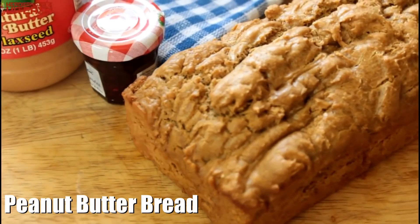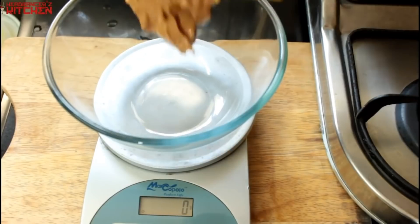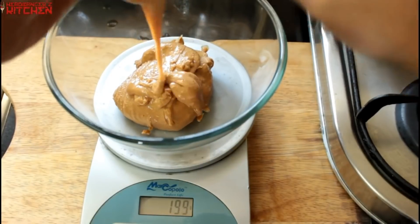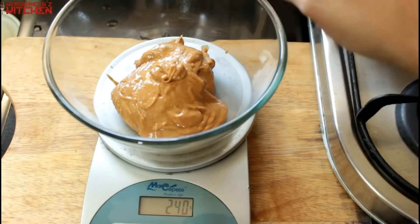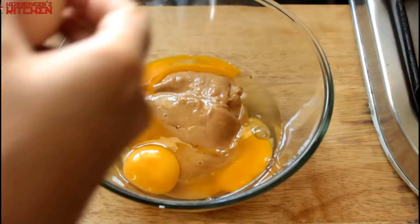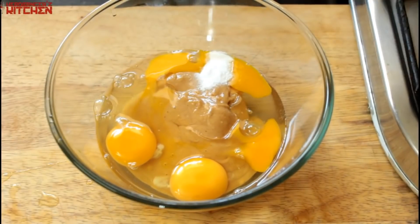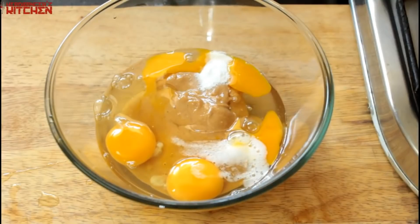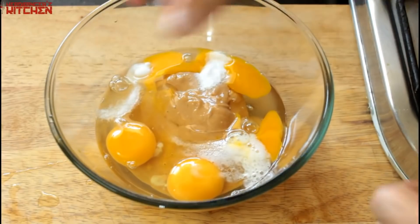To make the peanut bread we are going to start with a cup of peanut butter, which is about 250 grams in weight. We are going to add three eggs to that, then put in baking soda — about half a teaspoon — one teaspoon of vinegar, a little bit of stevia, and a pinch of salt. You can skip the stevia if you like.